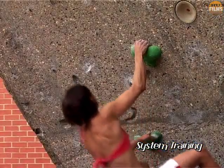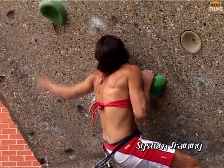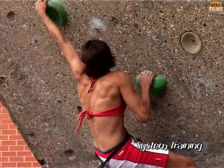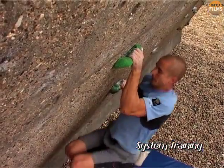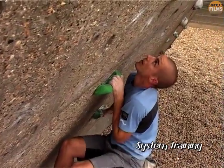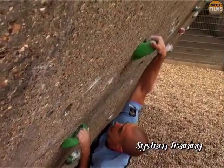A great idea is to switch focus onto juggy problems with small footholds. These can either be conventional boulder problems, or what is known as system problems. System problems should be regarded more as exercises, where the objective is to train the muscles rather than necessarily to do the problem.